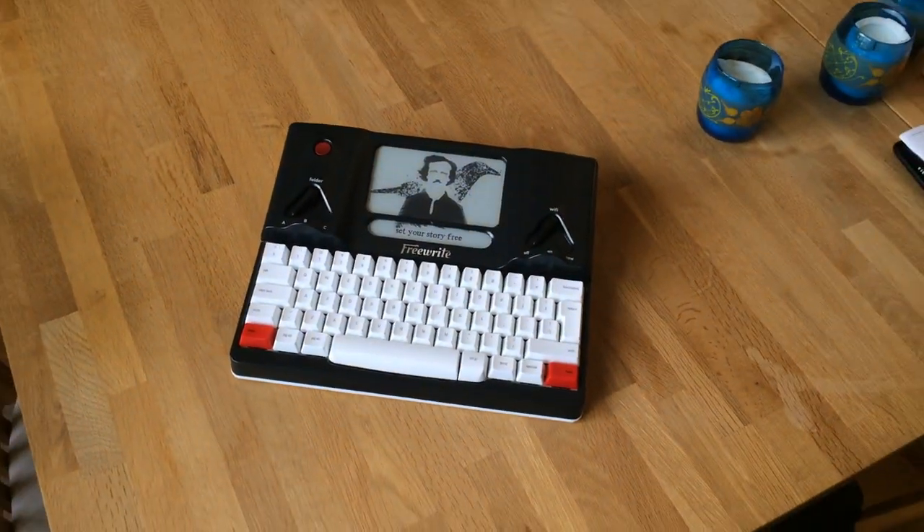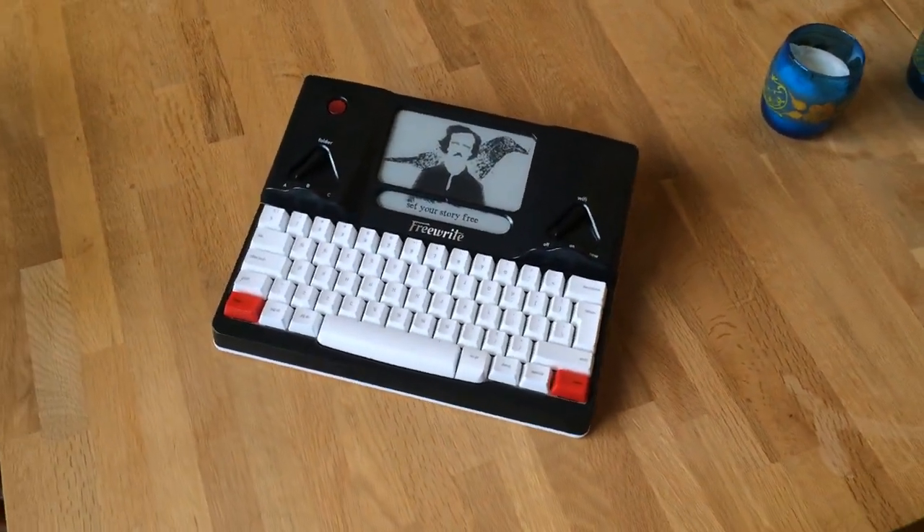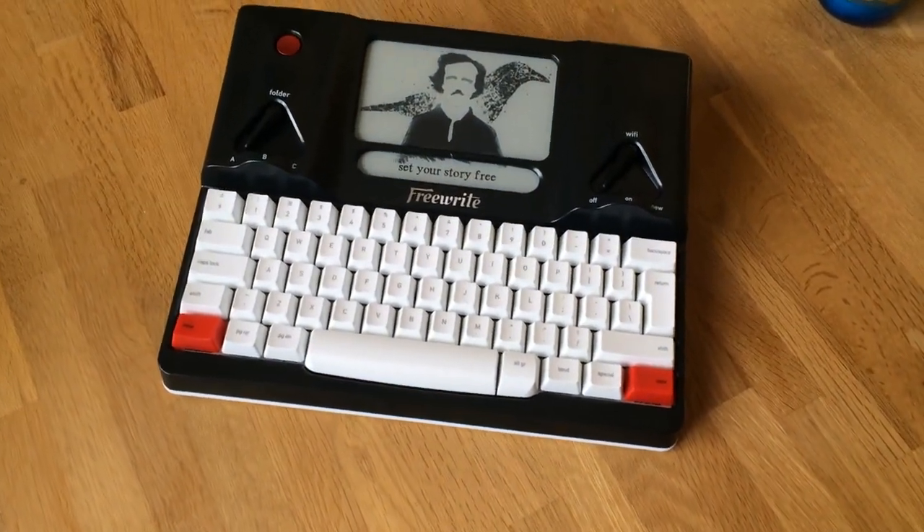Hi, this is Alex. Just as per requested, I'm going to talk through a little bit my new FreeWrite, which just came in.